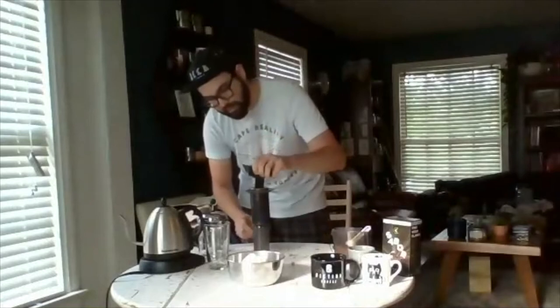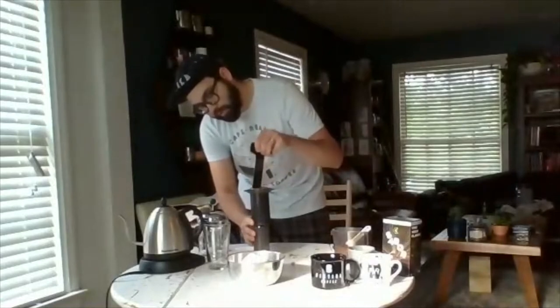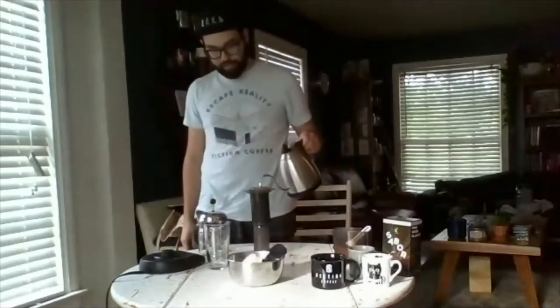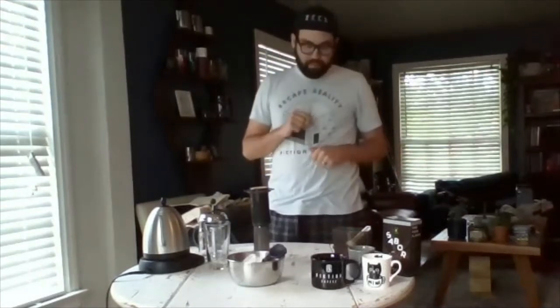At about one minute ten seconds, I'm going to start my first stir just to get things moving — fully immersed. You don't need to do too much, just a little bit. With some of that water dropping, I'll fill it straight to the top again. Now I'll wait for three minutes of steeping. Time is the variable most dependent on the coffee and grind size. I'm using a medium-fine to coarse grind for my AeroPress — extraction rate is not as fast as a pour-over, but not as slow as a French press.